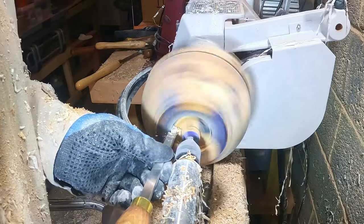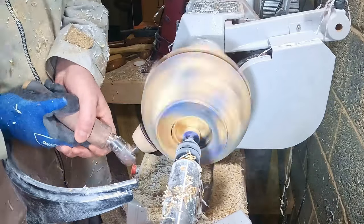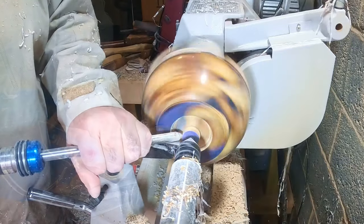I left a piece in the middle for tailstock support whilst I sanded the outer surface from 80 to 3000 grit. That done, I removed the last little bit in the mortise recess and sanded that to a fine finish.